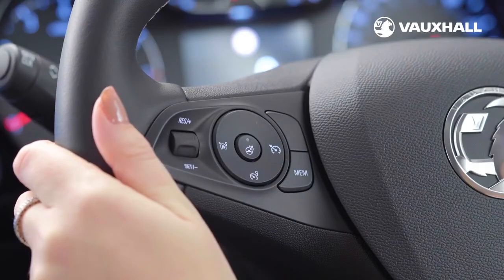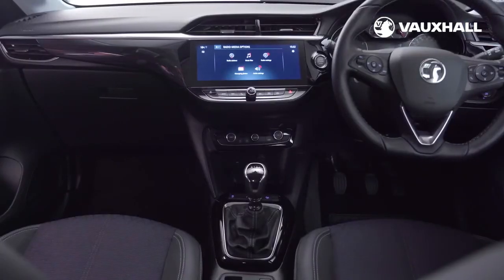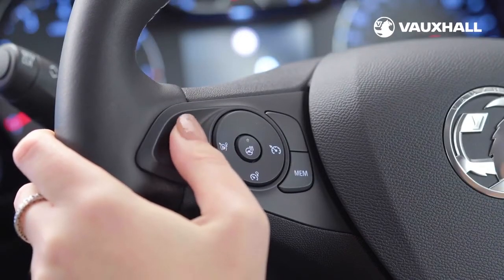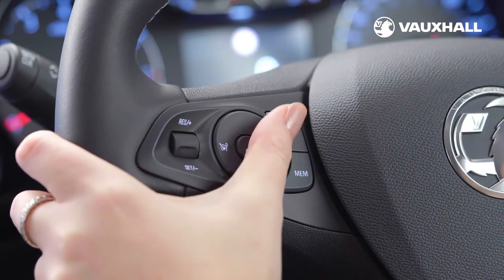To activate cruise control, just press this button here. To pause it, dab the brakes. You can reset it by flicking the thumb wheel back up again and deactivate it completely using this button again.